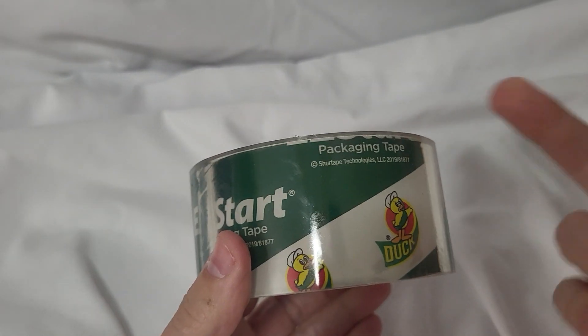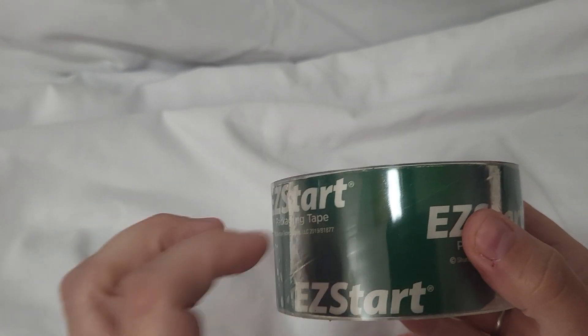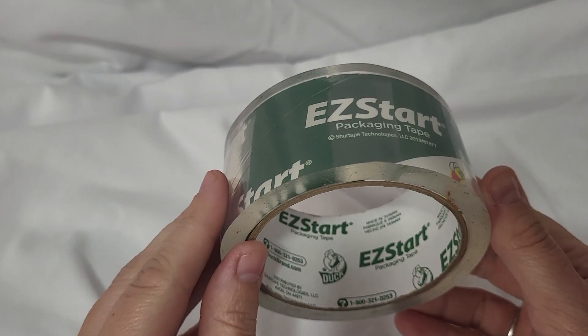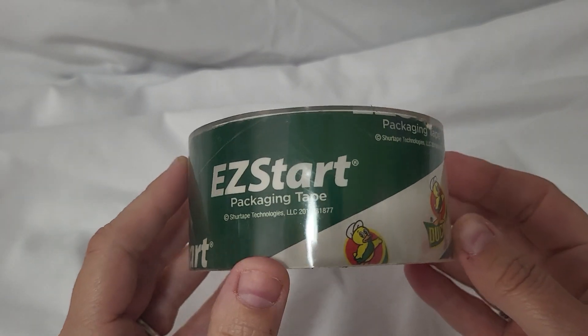I do recommend you have a pair of scissors to cut it at the end whenever you pull off as much as you want, because it is a very thick, durable tape. It sticks well and just works really good.